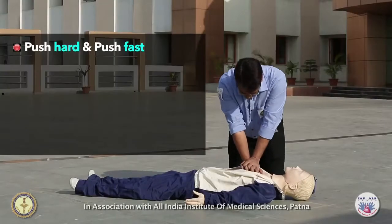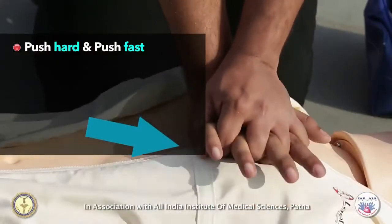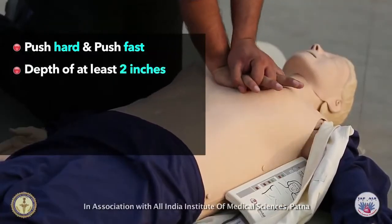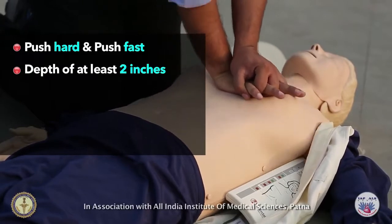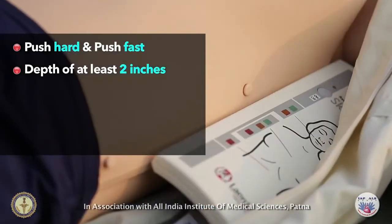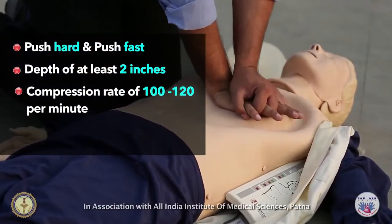Push hard and fast. Avoid pressing directly over the xiphoid sternum as it can lead to serious injury. Press down at least 2 inches or 5 centimeters with each compression and deliver compressions in a smooth fashion at a rate of 100 to 120 compressions per minute.